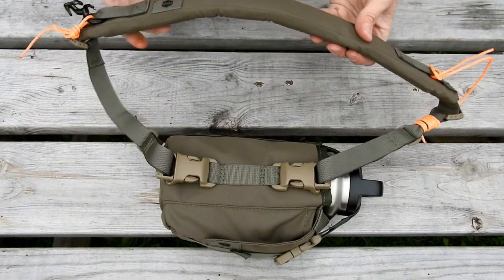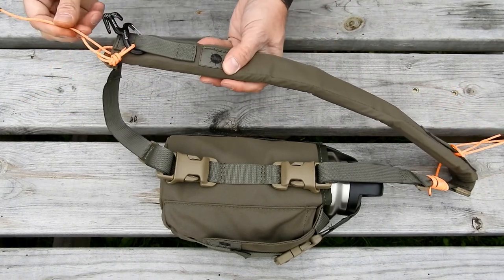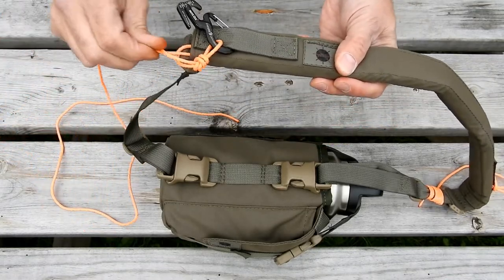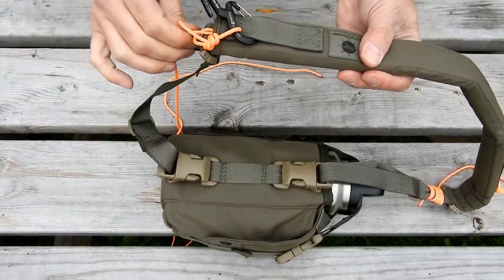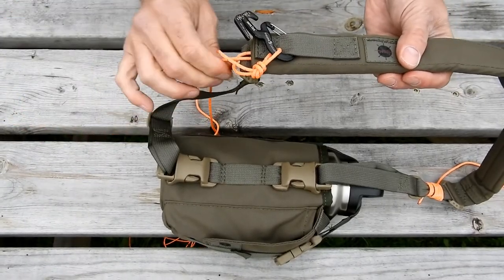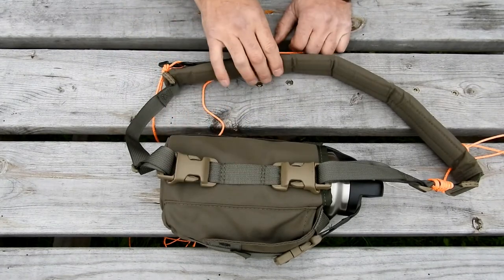Another thing you could do is use this as a cord dispenser. So if you've got all that 550 cord loaded inside and you want to set up a ridge line, you take the free end, come around a tree and tie it off, then just keep walking out — you can see you get a ton of cordage in here. When you reach the end, unclip and loop it around your other tree and you've got a ridge line.